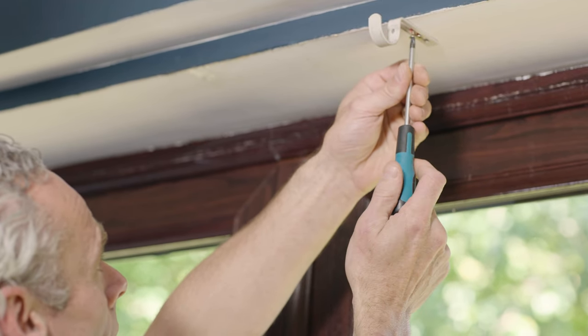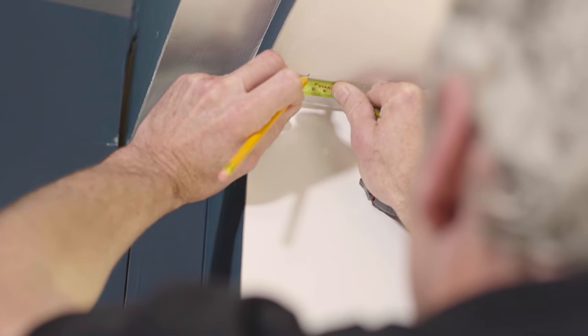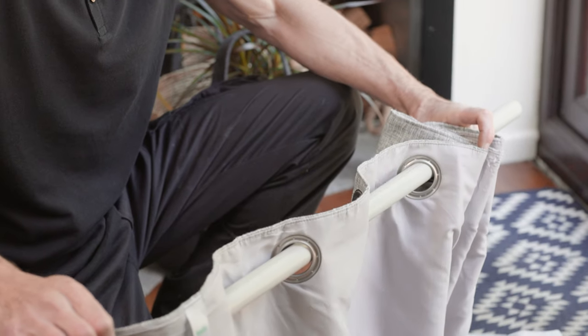Repeat these steps for the remaining two brackets, ensuring they are equidistant from the center bracket.